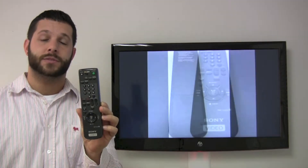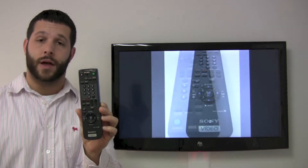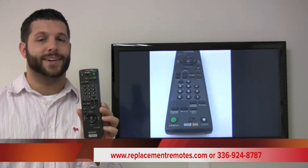You can make the call to ReplacementRemotes.com with any questions or if you would like to make the order at 336-924-8787.